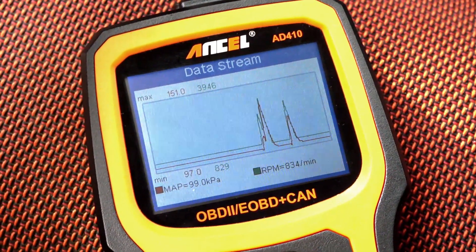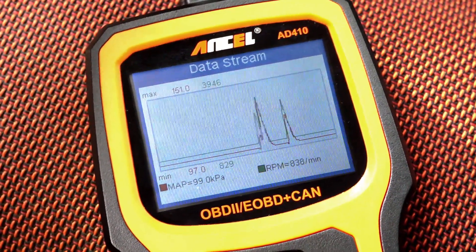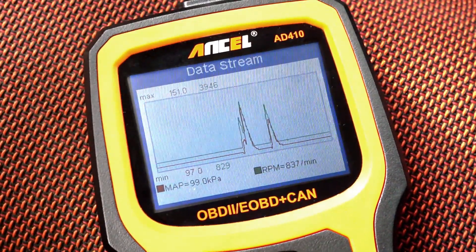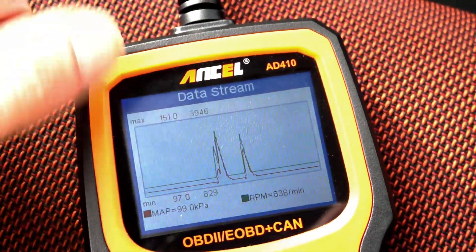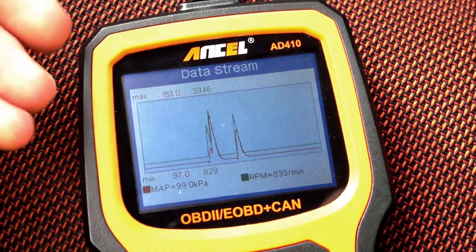I had a different scanner to test just before and it continued to crash every time I tried to use the graphical data stream. At the end I just broke the device — it's bricked, not turning on anymore. I won't show you what device it is, but I'm just impressed with this one because this feature works really well. It gives you tons of information about the engine condition.